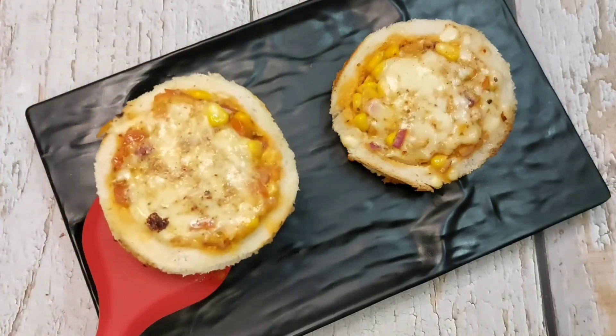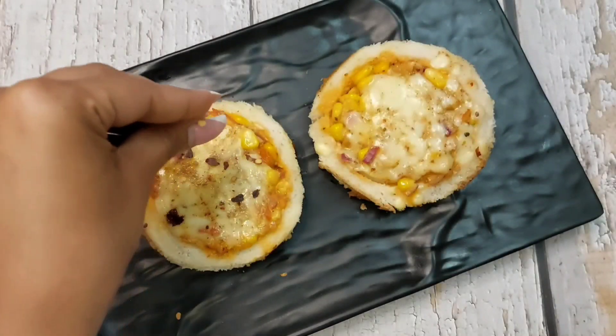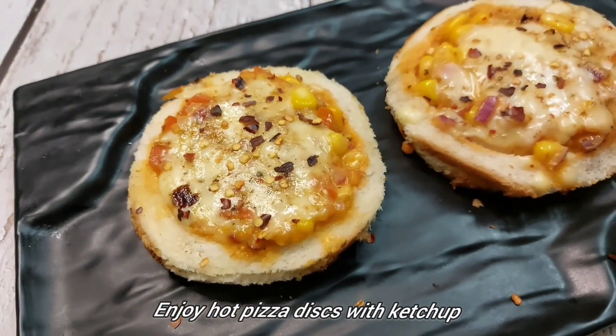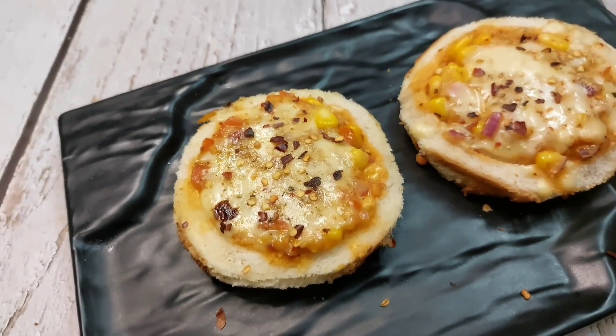Now we will serve it with chutney and ketchup. I will add some chili flakes on it for a good presentation. If you like this dish recipe, please try it. Don't forget to subscribe to my channel, click the bell icon, and like the video if you enjoy it.